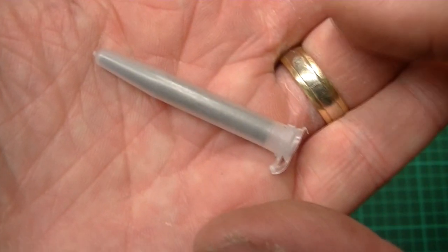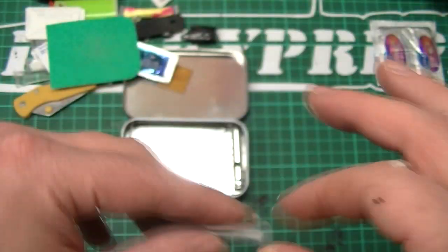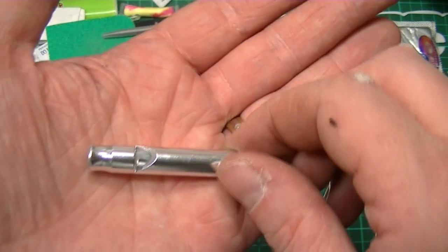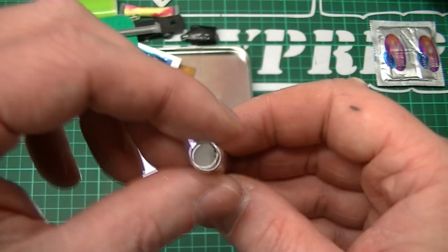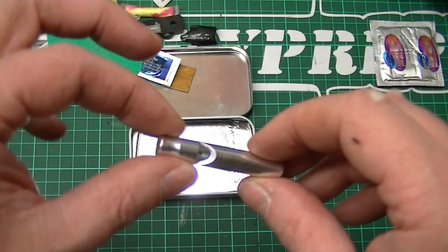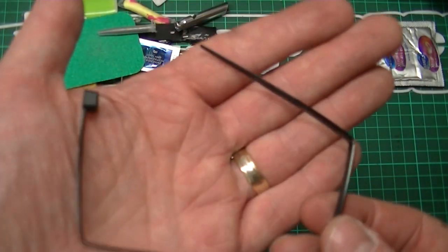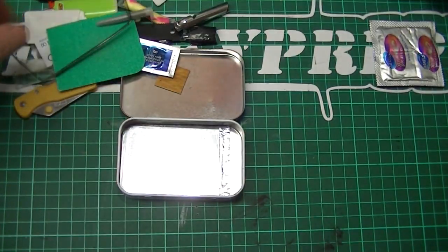In there we have a vial of magnesium powder — again, a very, very effective way of starting a fire. And a whistle as well — really nice and very lightweight. That's quite cool. And a cable tie — look at that, just fits in there spot on.